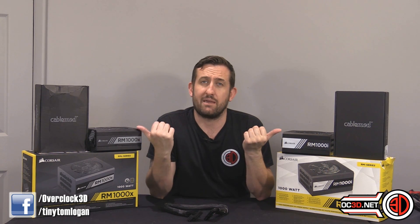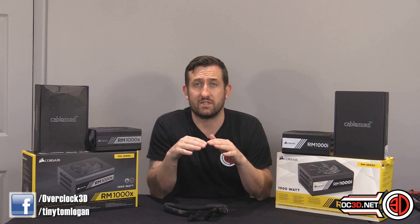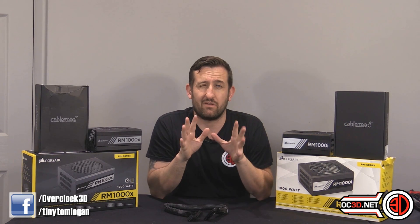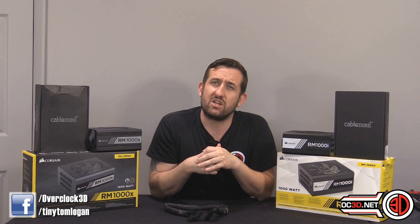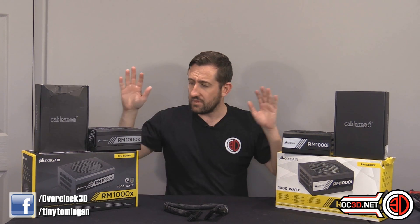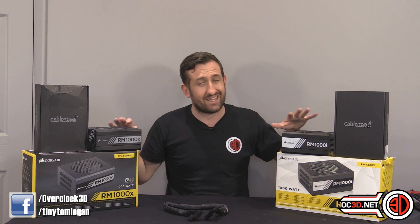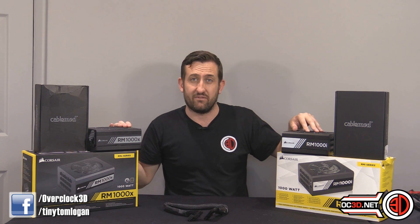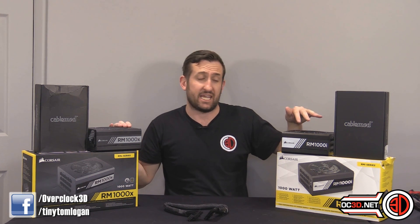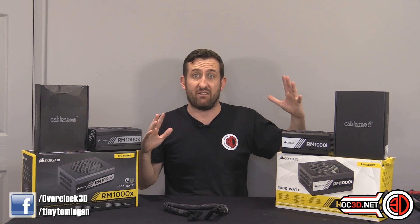Pretty much since the RMI power supply first came out they've been working on the kits, and we've been working through a few different versions over about six to eight weeks. The RMI power supply has come out, and the RMX is essentially exactly the same apart from a slightly different fan and no Corsair Link — otherwise they're exactly the same power supply.